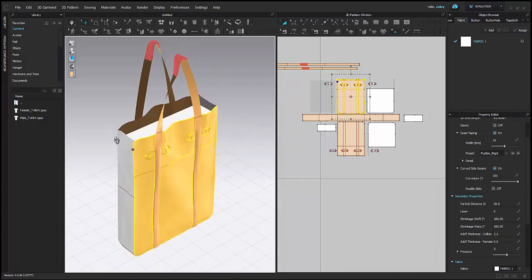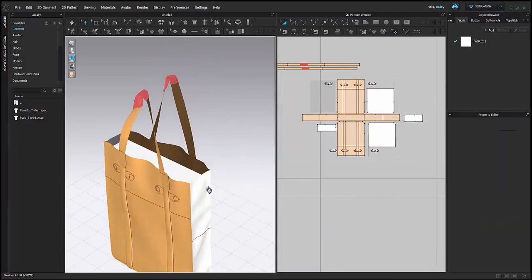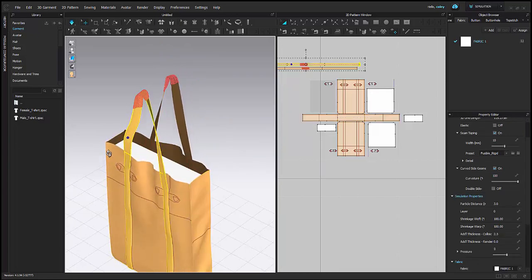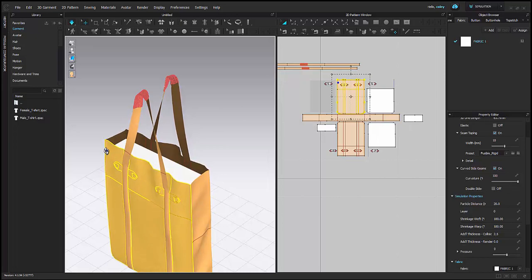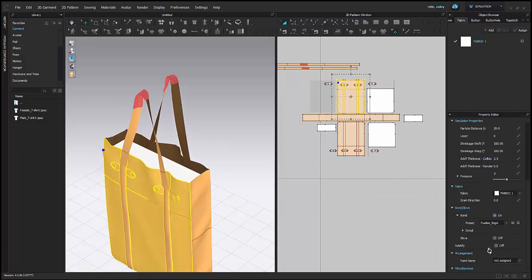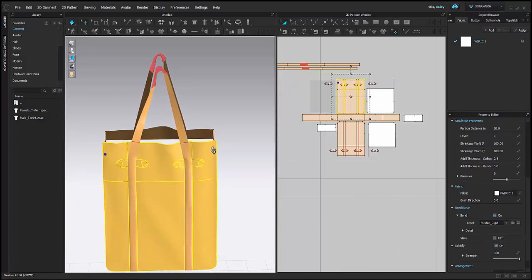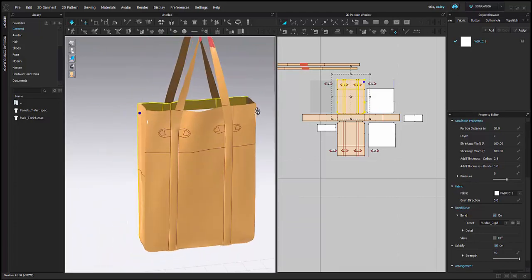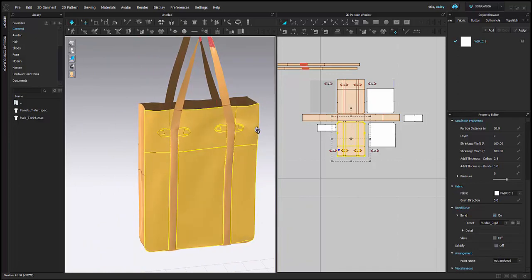I'm going to go back and adjust my bag, make sure that the pieces are nice and stiff and they're holding that shape. So I'm actually going to use Solidify — I'm just going to keep the shape of each of the pieces because I really want structure for this bag.